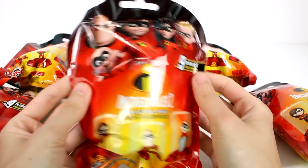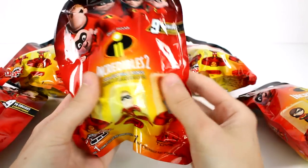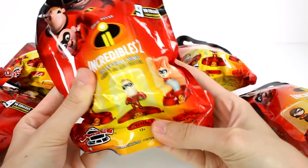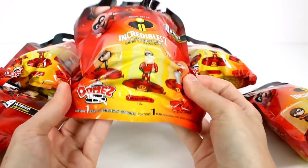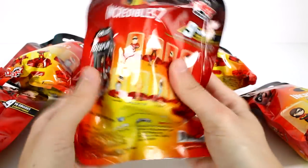Hi everyone, it's Tiffany, and I am here with the Disney Pixar Incredibles 2 Domes Blind Bags. There are nine different ones to collect, and this is Series 1.